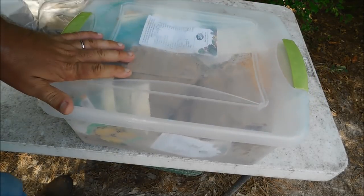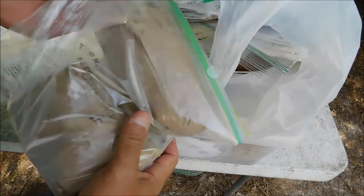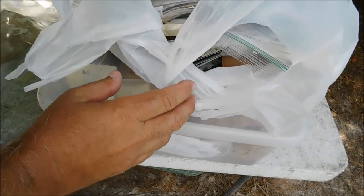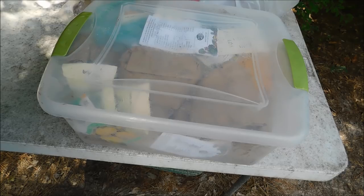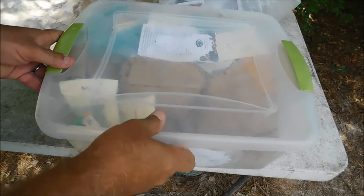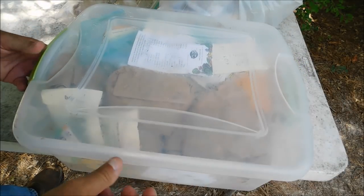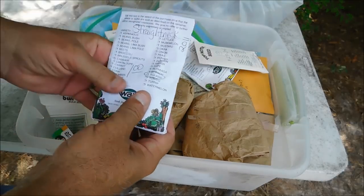Now let's look at my personal seed stockpile. This is just what I could bring out in one trip — I've got probably another load's worth still in the deep freezer. It's easy for people to talk about this or that; it's another thing to actually show people what you're doing and reinforce your statements.